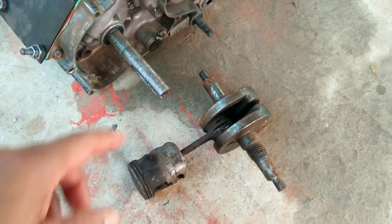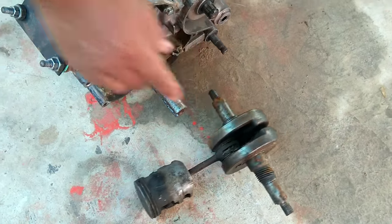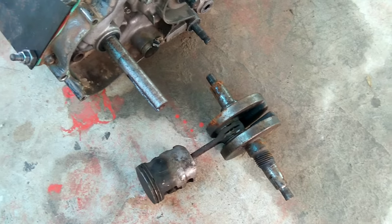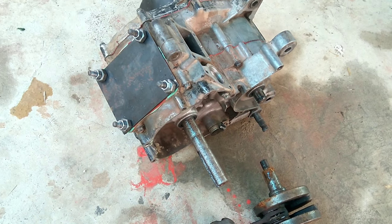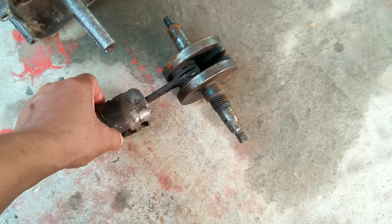Some parts of the engine are too old or too small. He will replace those with new ones, and some he changes to bigger ones to make it work, because the tractor will work harder than a motorcycle. So he needs to make sure it's strong enough.